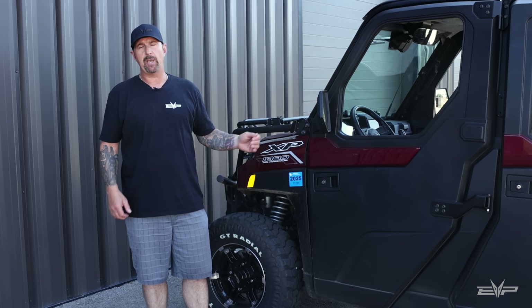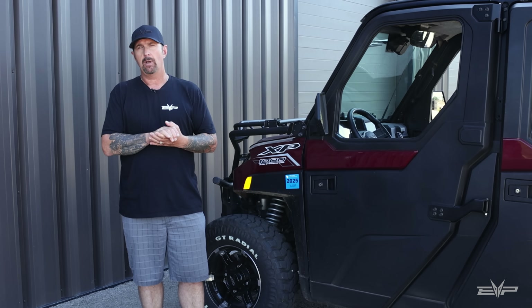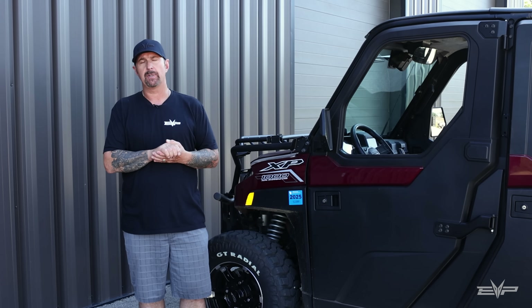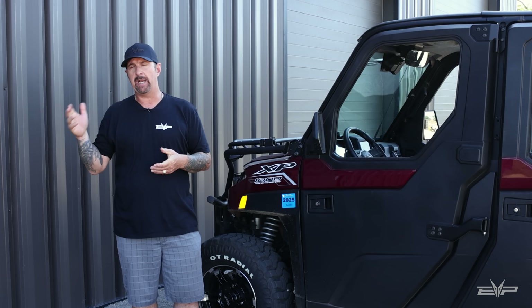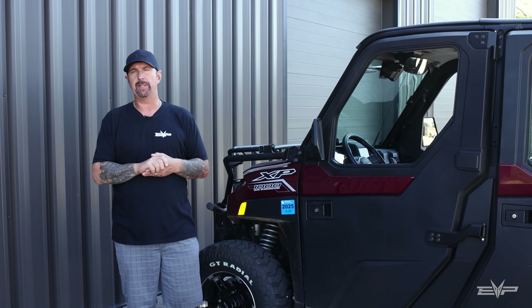This turbo kit will fit all 2018 through 2024 XP1000, except for the premium models. It's coming soon for the 2025 model, which uses an MG1 ECU. All the hardware will fit, but we still have to complete the tuning on that.